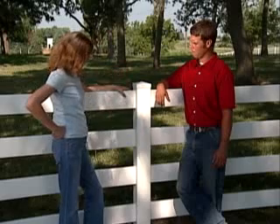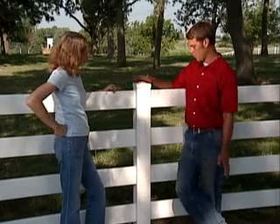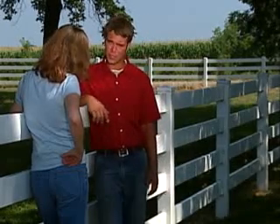Give me an idea about how much these types of fences cost. The price range on this stuff here, you're looking at about $10 to $12 a foot. But the privacy fence, you're looking at $28 to $30 a foot. So it just all depends on what style you put in.